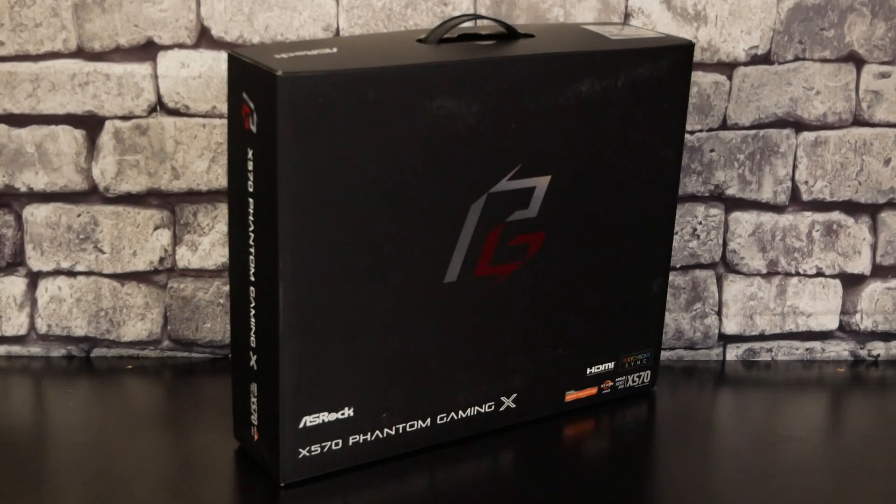On commence comme toujours avec le packaging. On retrouve une énorme boîte avec l'emblème PG pour Phantom Gaming. On a également la marque, la référence X570 Phantom Gaming X et on a les logos HDMI, AMD, AMD Ryzen et AMD X570. Bien sûr, avec le Polychrome Sync pour le RGB.